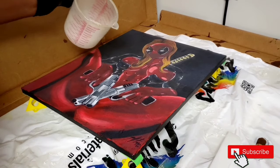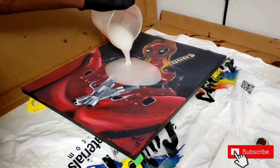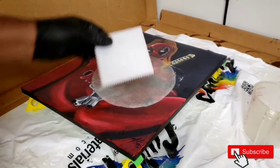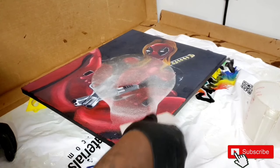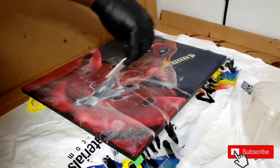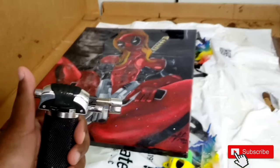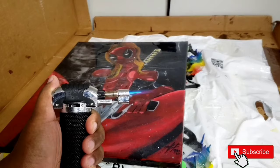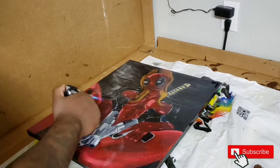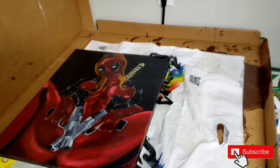So everything is all nice and mixed. What I like to do is pour it in the center and then work my way out. So we got our scraper — or our spreader — and we're just going to cover the whole area. Now this is my favorite part: we got to take this and get all that fog out and those bubbles. So we're just going to use the torch and go over it. Got rid of all that fog and all those bubbles.